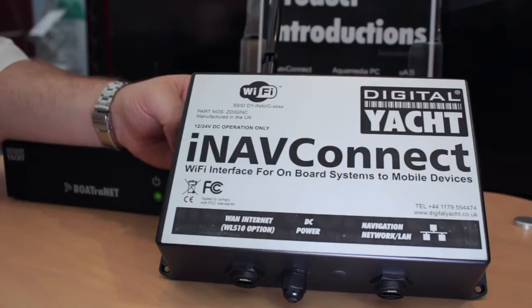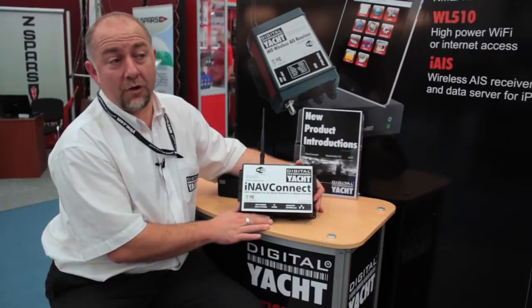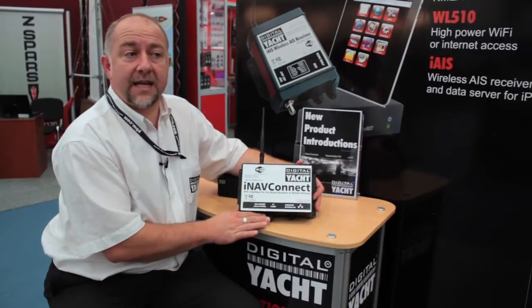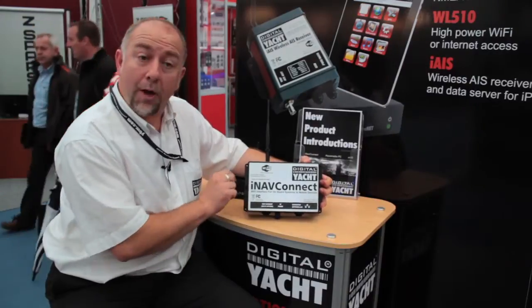It's revolutionary in the marine market because, of course, wireless routers in the home have been around for a few years now. But what this does is it creates something that you can easily mount in a boat.